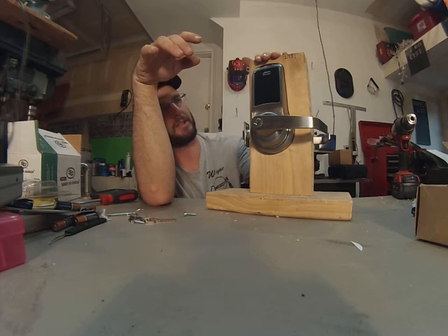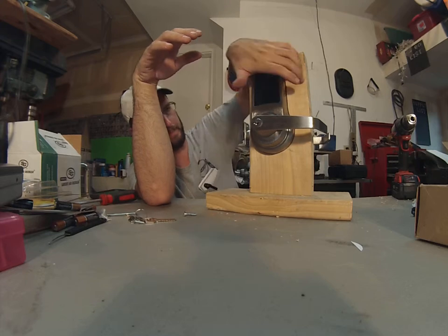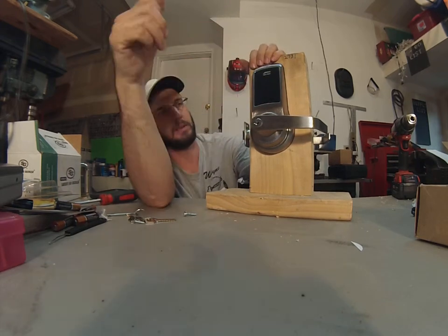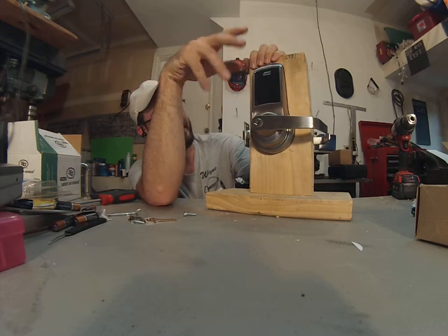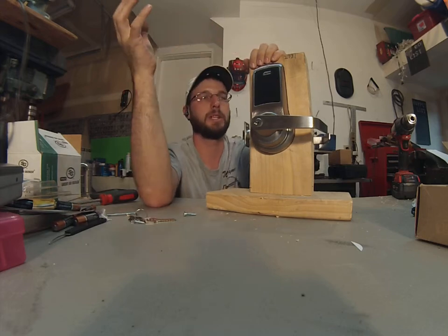There are some videos online showing that these things are pretty durable and tough. They have a good rubber gasket to make them weatherproof. The guy burns it with a torch and does some other things — hits it with the grinder — to let you know that the lock is going to hold up.